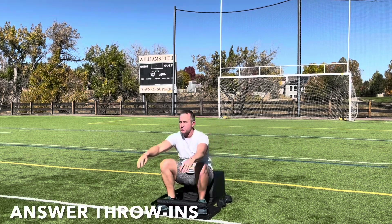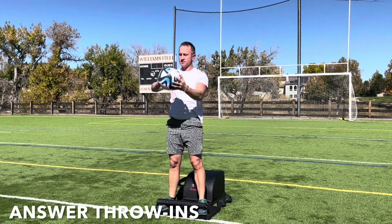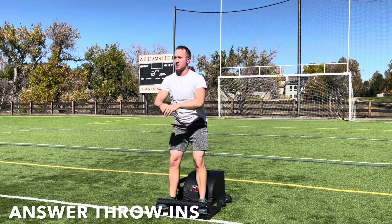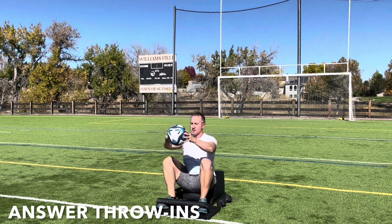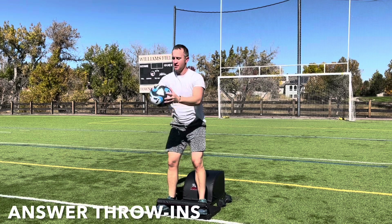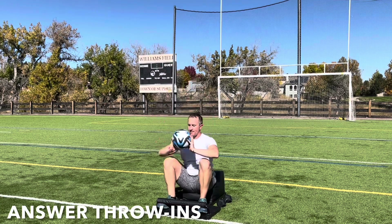Set the weights down. And pick the ball up as we move into round two of our answer throw-ins. Inhale back, get a full sit-up in, lengthen the spine, reaching the ball up and over your head. Exhale, engage the core coming up through the answer movement, throwing the ball to your teammate. Catch it, and then repeat. Inhale down, create length. Exhale up, create strength. Focus on the breath, focus on the movement. Keep going, you've got this.